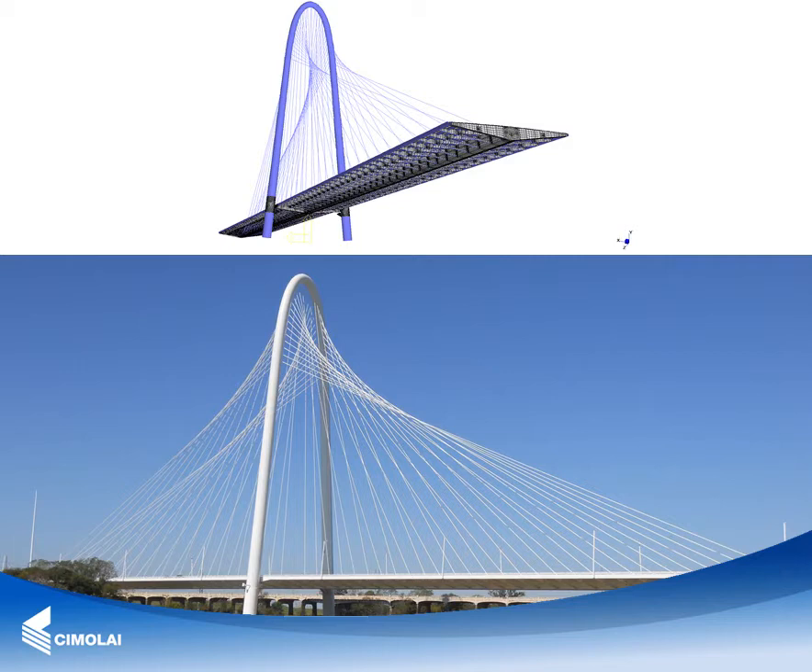The cable arrangement, with shorter higher cables and longer lower cables, creates an intertwining effect that generates the line of a parabola on the side of the pylons. This in turn creates different illusions of movement at different angles.